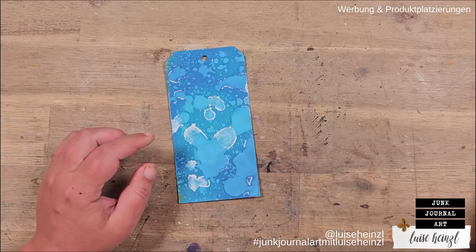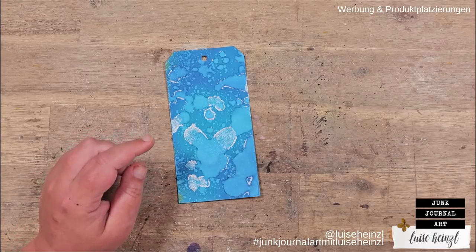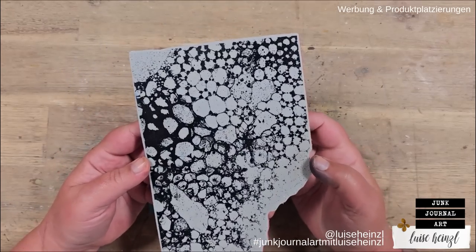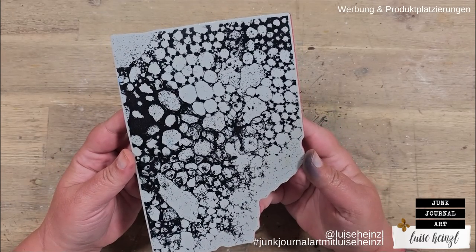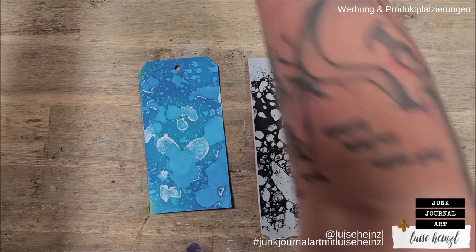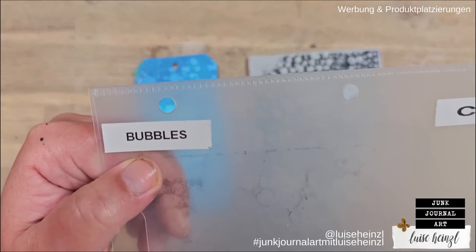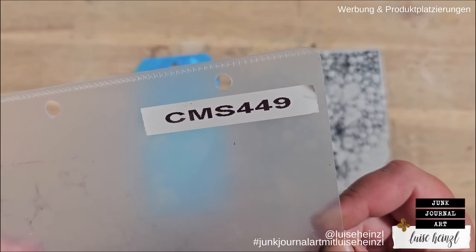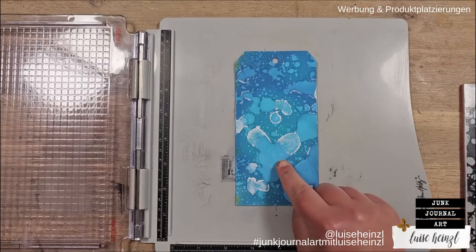Let's do something with this. I thought we could take this stamp again — you've seen me using this stamp in several of my recent videos. I love this stamp, it's just gorgeous. It's called Bubbles, it's by Tim Holtz and Stampers Anonymous, and the number is CMS449 if you want to check that out.